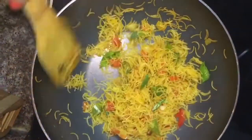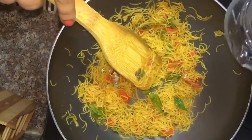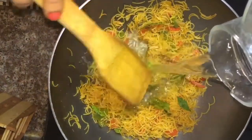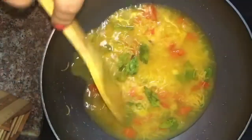Let it get roasted. It's already roasted. Now we will add a little bit of water and cover it to get cooked.